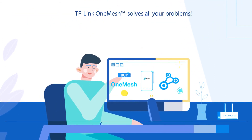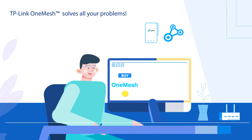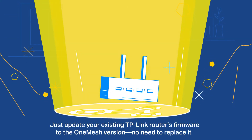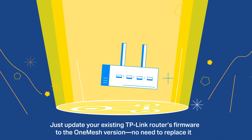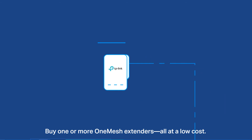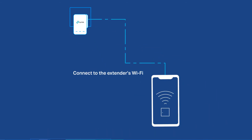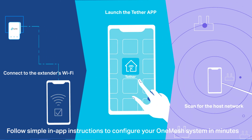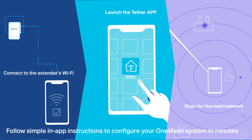TP-Link OneMesh solves all your problems. Just update your existing TP-Link router's firmware to the OneMesh version — no need to replace it. Buy one or more OneMesh extenders, all at a low cost. Follow simple in-app instructions to configure your OneMesh system in minutes.